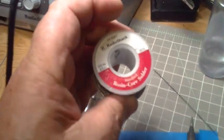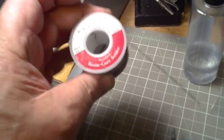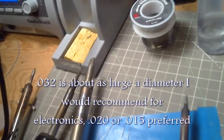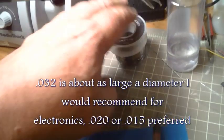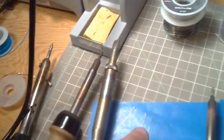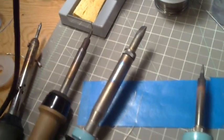What I use is a 60-40 rosin-core solder. This is 0.032 size — they make it in different sizes. If you can get the 0.015 smaller diameter, it's better. The bigger diameter solder is for bigger projects. This is great for soldering track, but for things like surface mount LEDs, it's way too much.